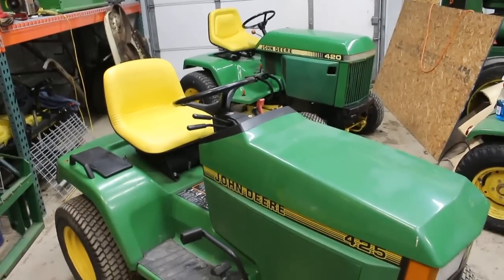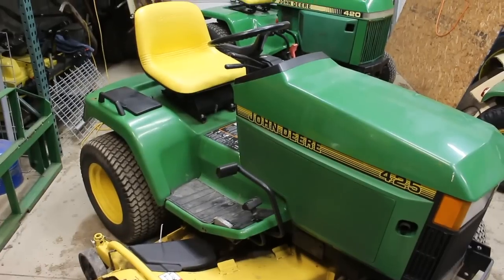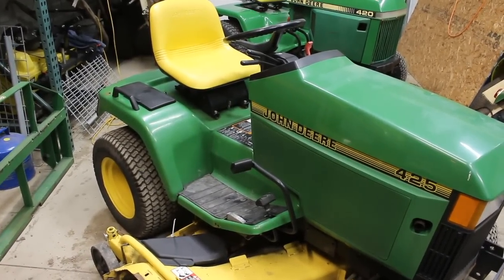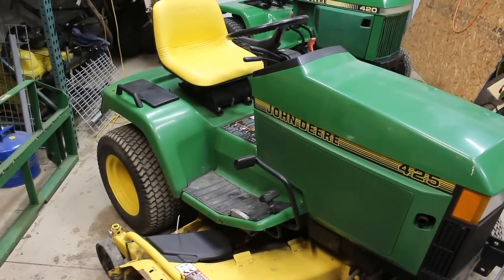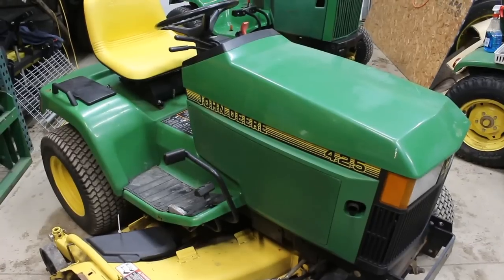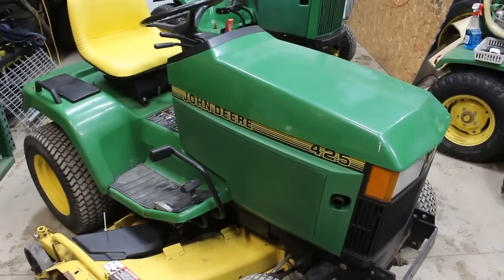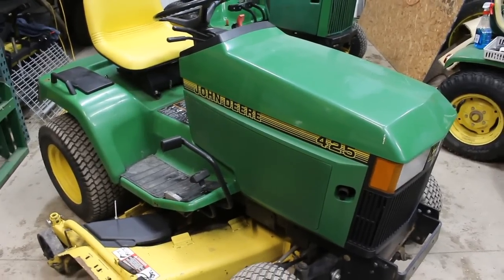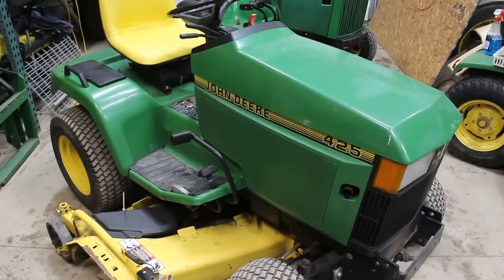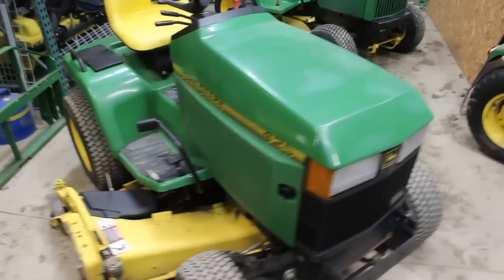The 420 is definitely a little more rough and tumble — it's all metal or fiberglass. The seat fender pan is metal, the side panels are metal, the hood is fiberglass. Meanwhile on the 425, the fender pan is metal and the footrest is metal, but the side panels and the hood are all plastic. That is probably one of the biggest drawbacks, because if you buy a used one you can easily spend five or six hundred dollars on plastic and decals.